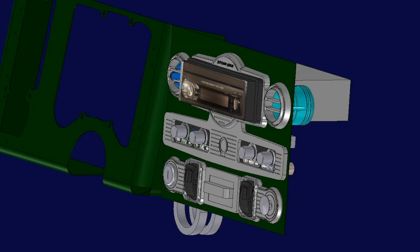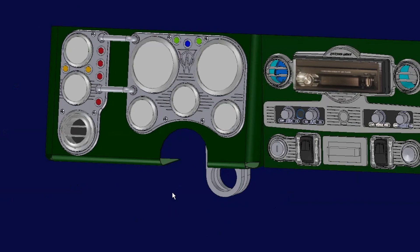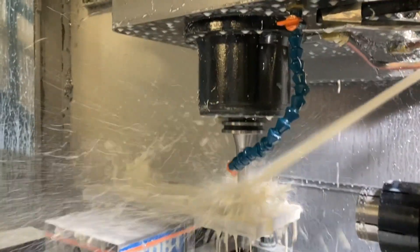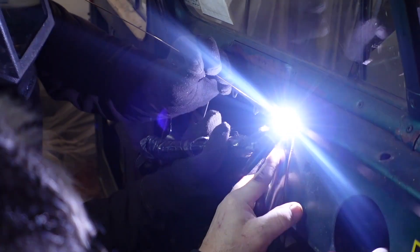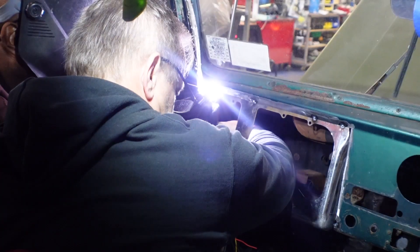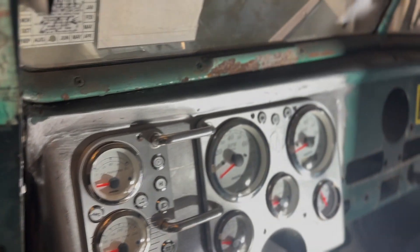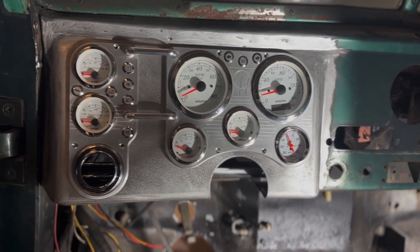Welcome back to another episode of Rustomod. In the last episode you saw us design an entire dash for our 1950 Willys Jeep build — we CNC machined the entire dash and got it to fit into our 1950 Willys for a more updated and custom look. This jeep is a 1950 Willys wagon that we are chassis swapping on top of a modern Jeep Wrangler TJ frame. We're almost done with the interior — the entire dash is in and ready to paint.